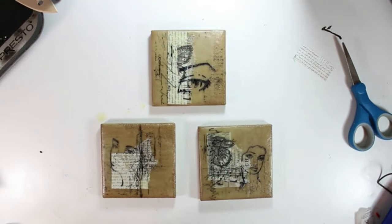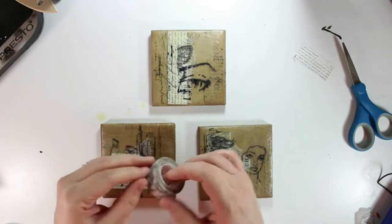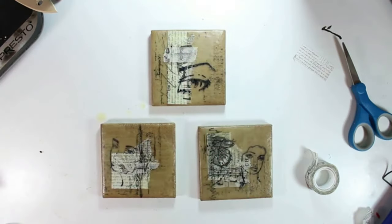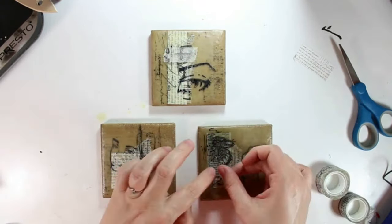I do have some of these supplies on my Amazon storefront, so if you're interested — if you see a washi tape or some of this tissue paper, or the stamps you're interested in — go and check out my Amazon storefront. Anything that is still available to get on Amazon, I will have linked there.